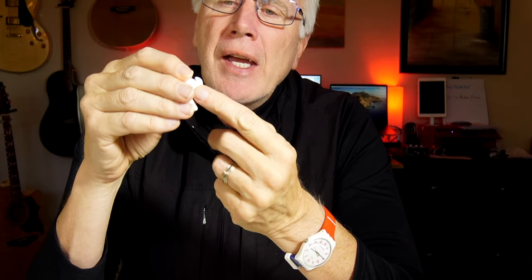Changing out the ear tips is really not that big a deal, but the first time you do it these are on here pretty securely and you're probably going to be a little afraid you'll tear the silicone. You don't need to worry about it — you just grip it and pull it off. Make sure you're grabbing the whole thing, not just the flimsiest part.